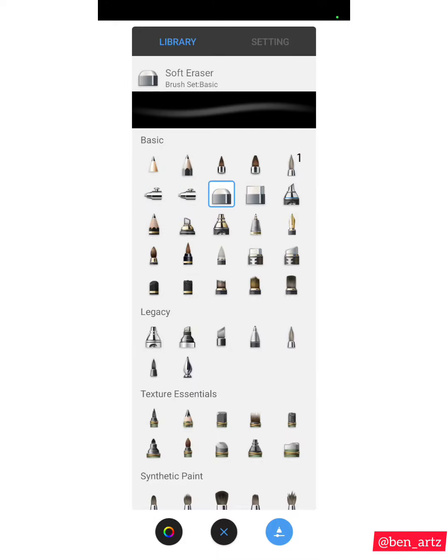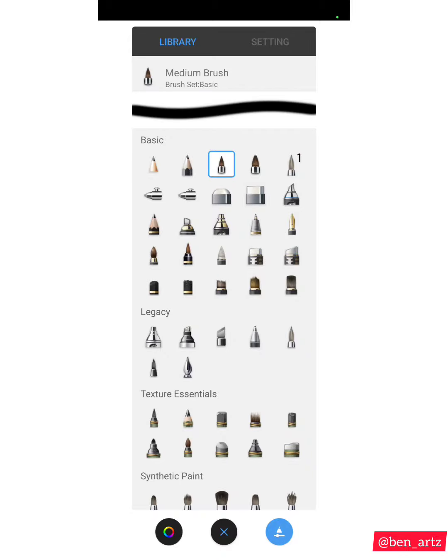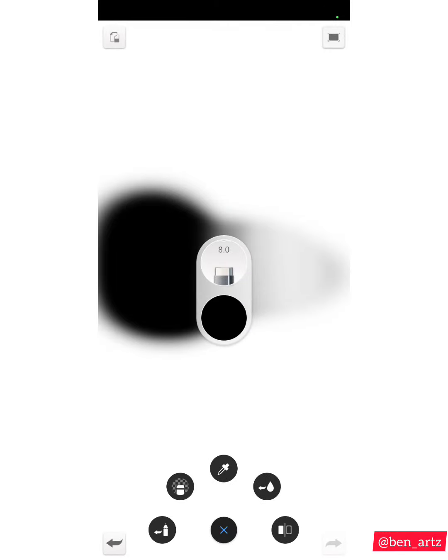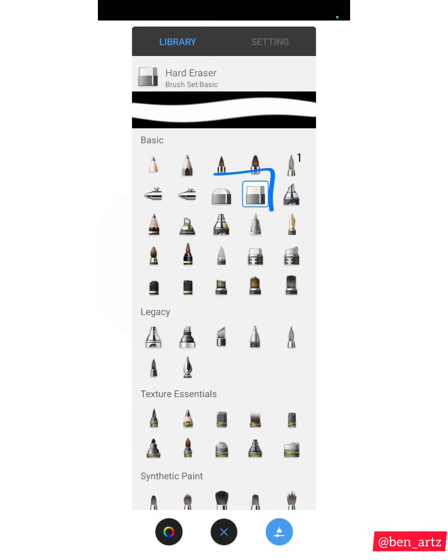The next brush is the Soft Eraser, which you use to clean the canvas. Once you make a mistake, you can use the Soft Eraser to erase it — if you put something on the canvas and want to clean it with a gradient, you can clean and blend it with the Soft Eraser. The one next to it is the Hard Eraser, which is also used to clean the canvas, but without the gradient effect. These two erasers are similar to the ones on the old version of Sketchbook.